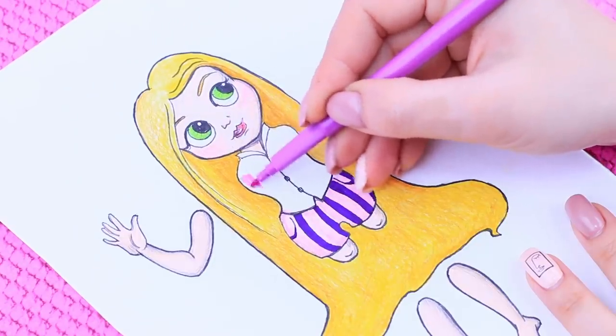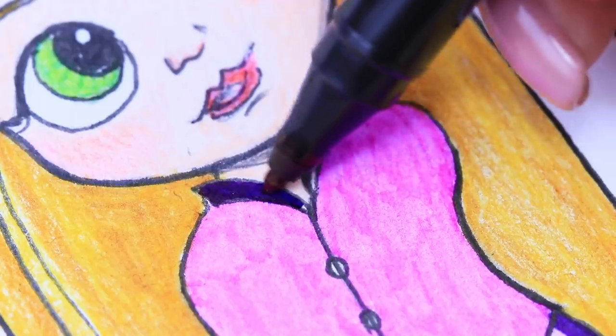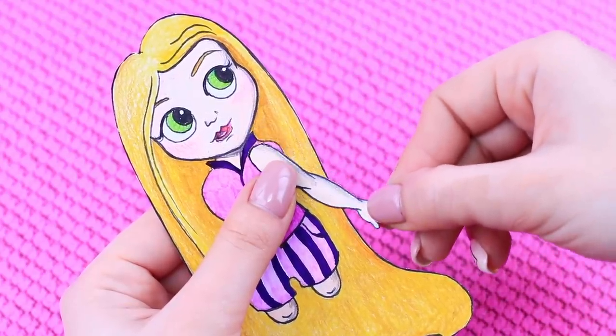Fill the gaps with purple! The shirt will be pink! Make the collar purple! When all the elements are colored, we can get to cutting out our paper princess! Let's fasten the arms and legs!